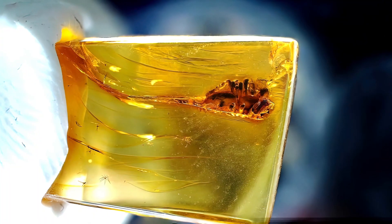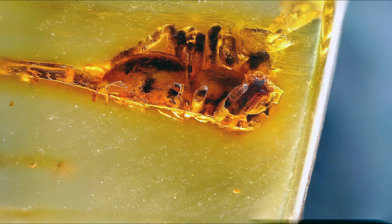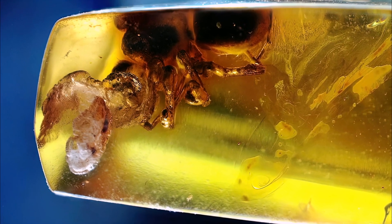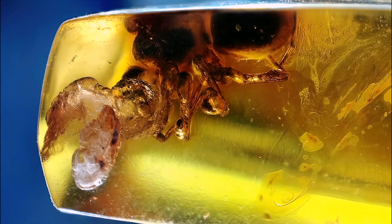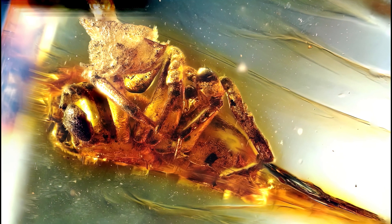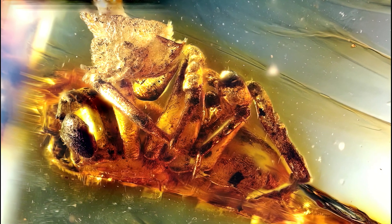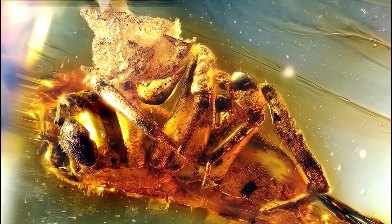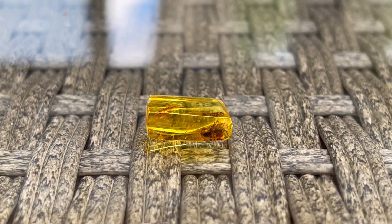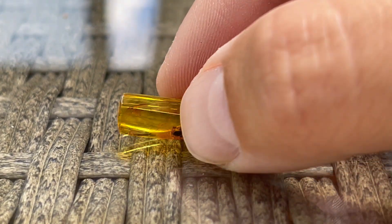Light refraction inside the amber did some tricks on my mind. There is a single inclusion — a spider with damaged legs from the other side. They were gone from the very start as I barely removed any material from that particular side. The spider itself is tiny, around 3mm in body length, and it's positioned side-on to the macro lens. I can't see its face or eyes to try and get an identification for this tiny arachnid. Close-ups on the legs look quite cool, but that's about it. Still fascinating to see the critter trapped in fossilized resin.